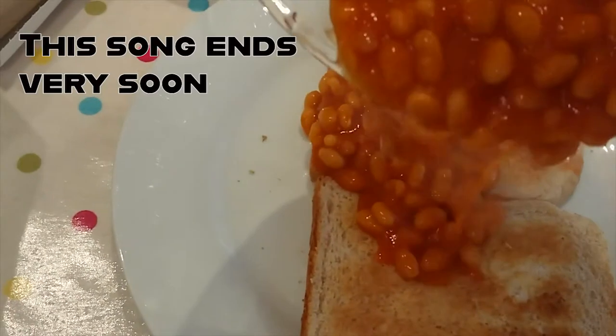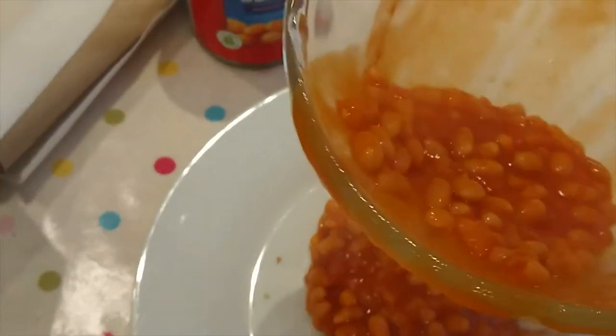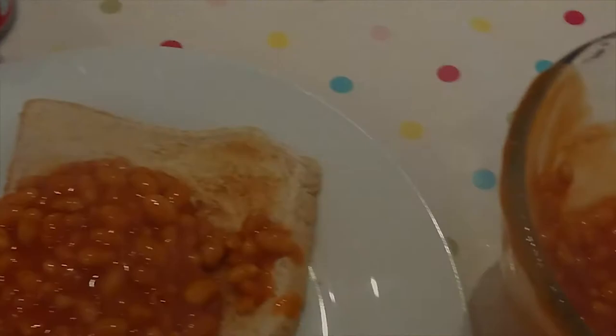Do you like beans on your toast? I can see that fall inside your head. You like some beans on top of bread. It's time to do a new video.